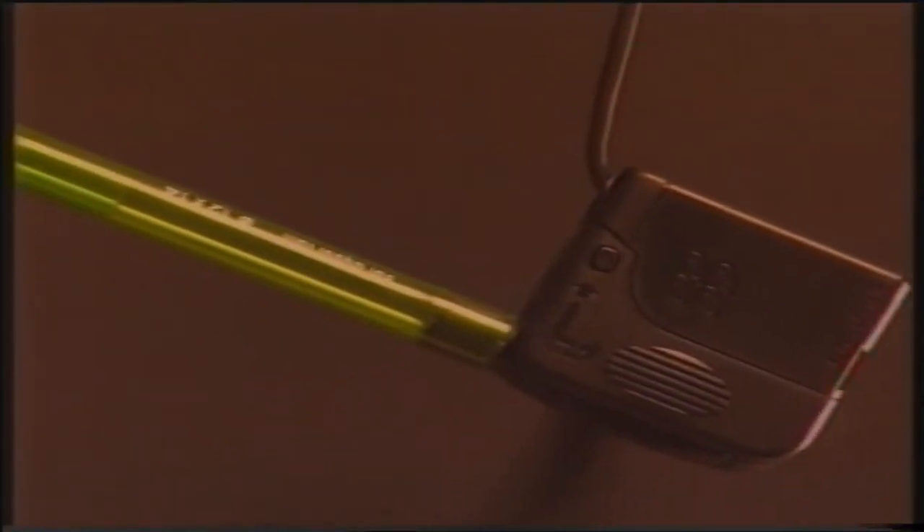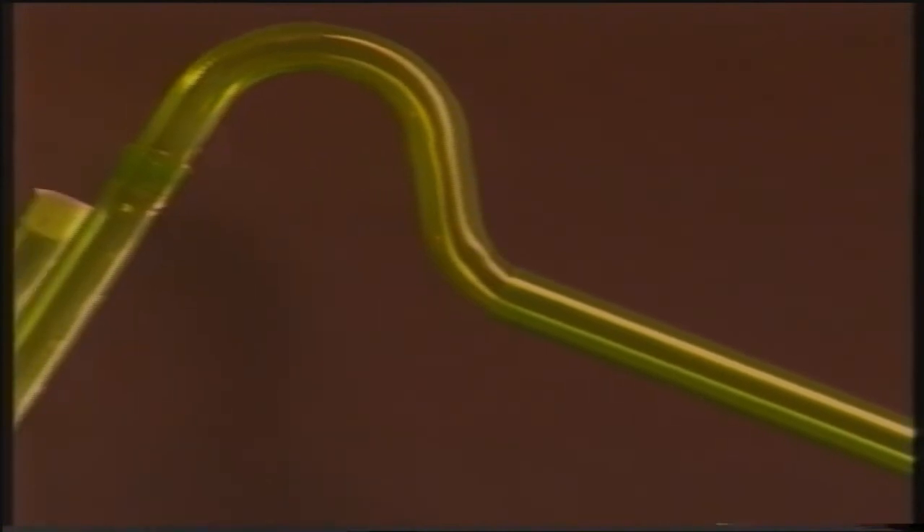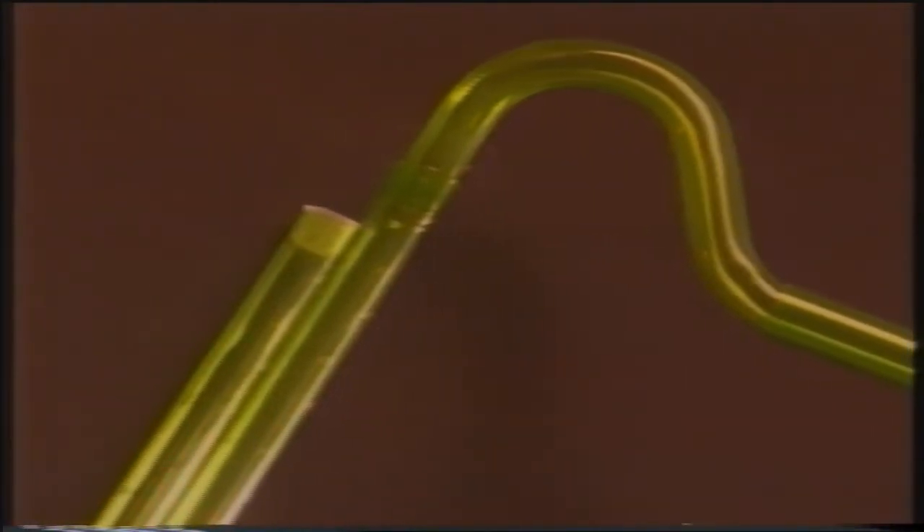Molto importante all'interno di un acquario è anche il movimento dell'acqua dato da pompe elettriche, in questo caso due. Questo movimento ha due precisi scopi: uno è quello di pulire da detriti i coralli stessi, l'altro è quello di portare direttamente a contatto con questi animali le sostanze nutrienti e i sali minerali disciolti nell'acqua.